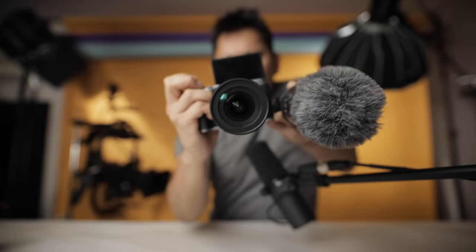This is generally what your vlog setup would look like. Anyways, let's wrap this up by reading a few comments from my last video.